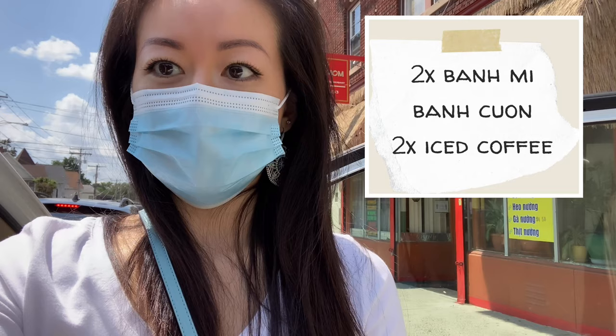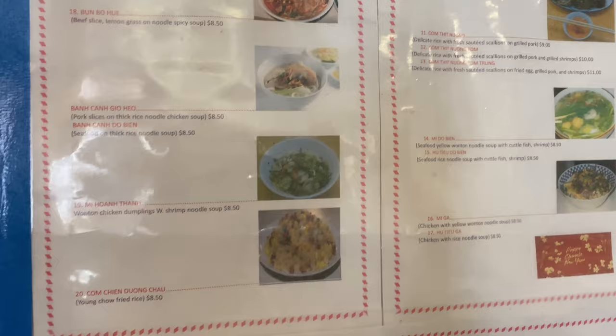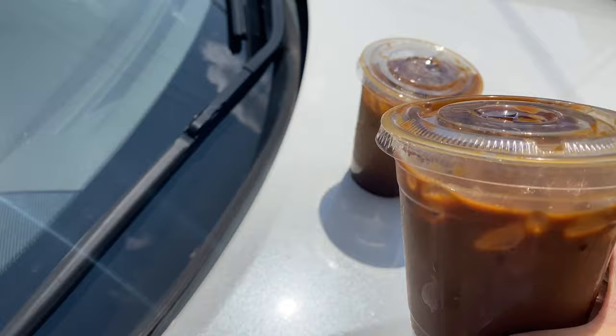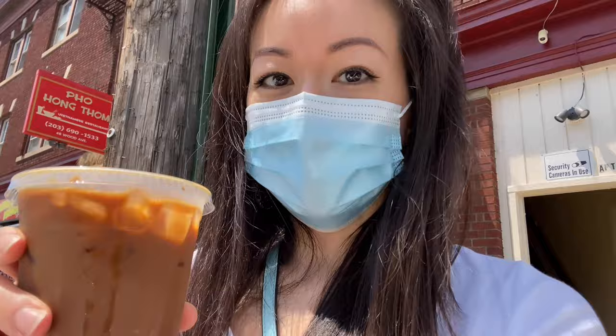It's going to be a long trip, so we're going to need some caffeine in our system to hold us up. We got two Vietnamese iced coffees — it was a little dark initially, but we asked them to add a little more milk. Whoopsie! Steve's going to kill me because I just spilled some coffee. We're going to enjoy these iced coffees now, and I'll show you guys how the Vietnamese sandwiches look.